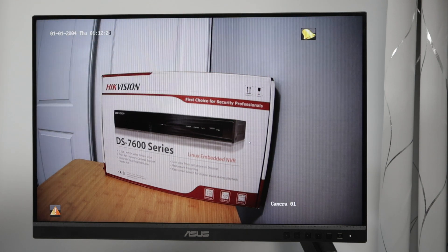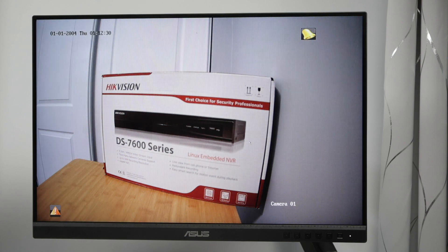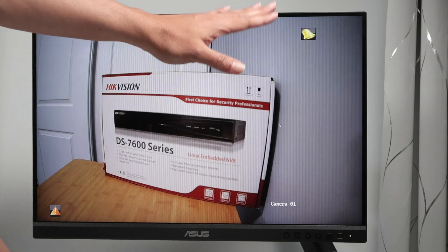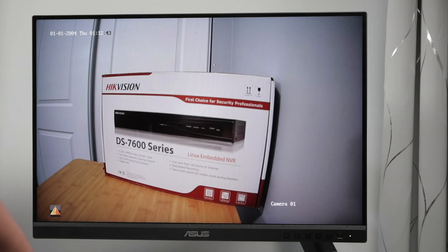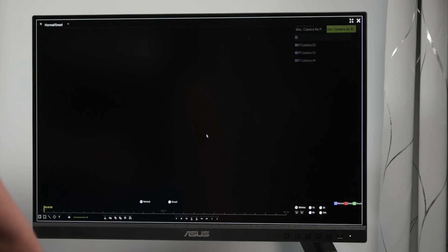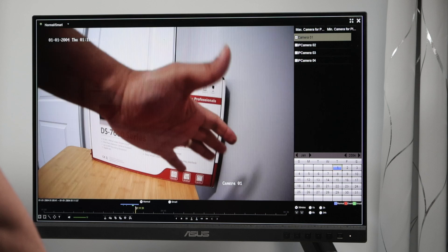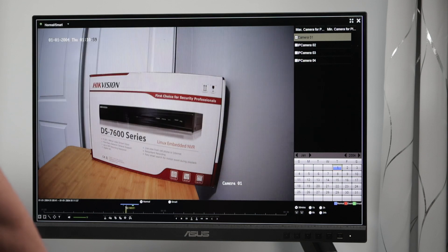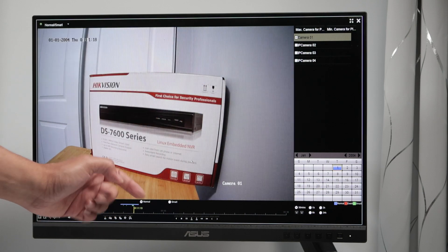Let me move my hand in front of the camera again. Here we go — the symbol for motion appears again. That's the best way: always record by motion. Then you save space on your hard drive and record for a longer period of time. Let me try playback again — it takes a tiny bit to show up. Here we go, my hand in front of the camera — you can see the green line where my hand is. It's working on motion recording.